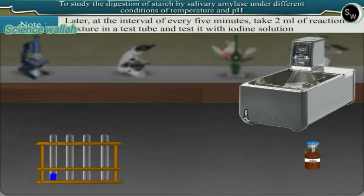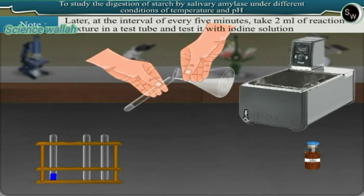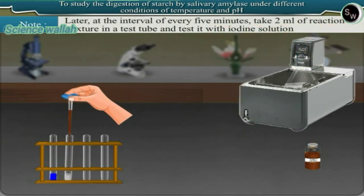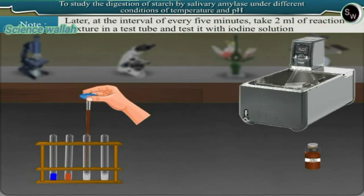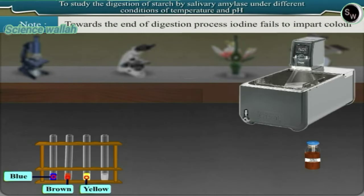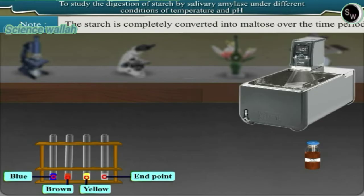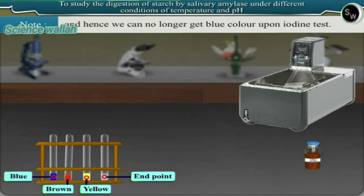At intervals of every five minutes, take 2 ml of reaction mixture in a test tube and test it with iodine solution. Observe the change in color from blue to brown and then yellow. Towards the end of the digestion process, iodine fails to impart color — this is the end point. The starch is completely converted into maltose, and hence we can no longer get a blue color upon iodine test.